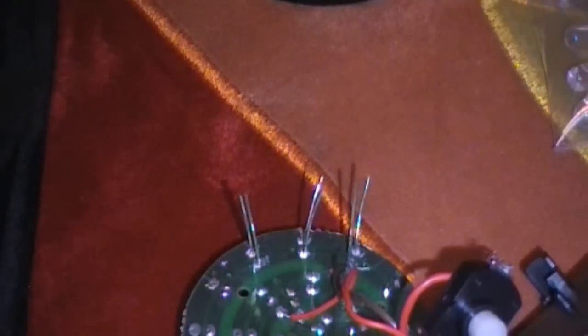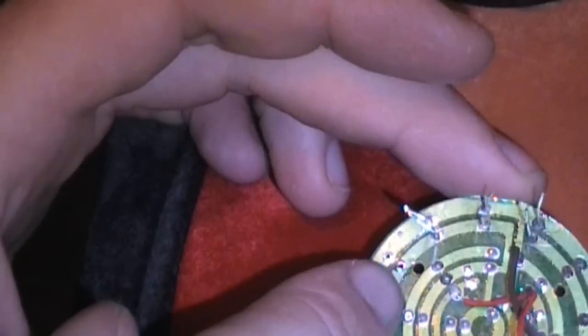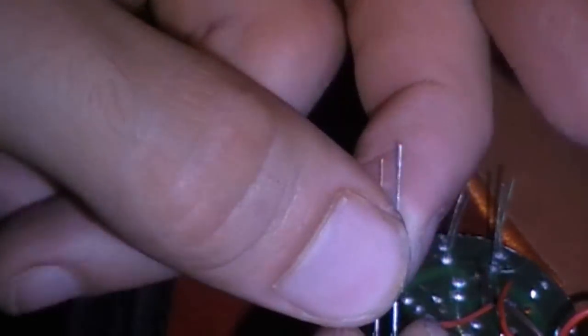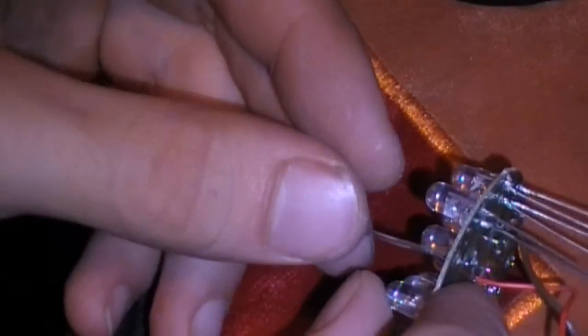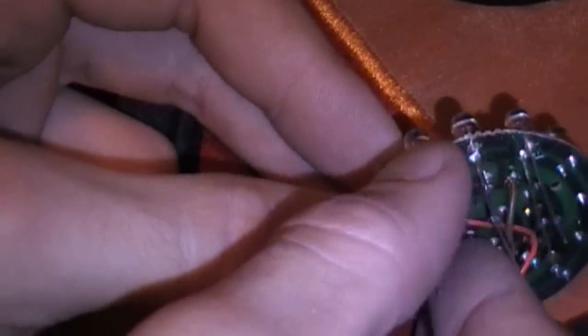So now, put the soldering gun down. If you look right there, I've got two little holes. So now I just take one of these little infrared lights — out of the 50 pack that I bought. The way to know which way these go is the longer stub here is positive, I believe. The shorter one's negative. Make sure I put them all on the same way — make sure that the positive goes with the positive.